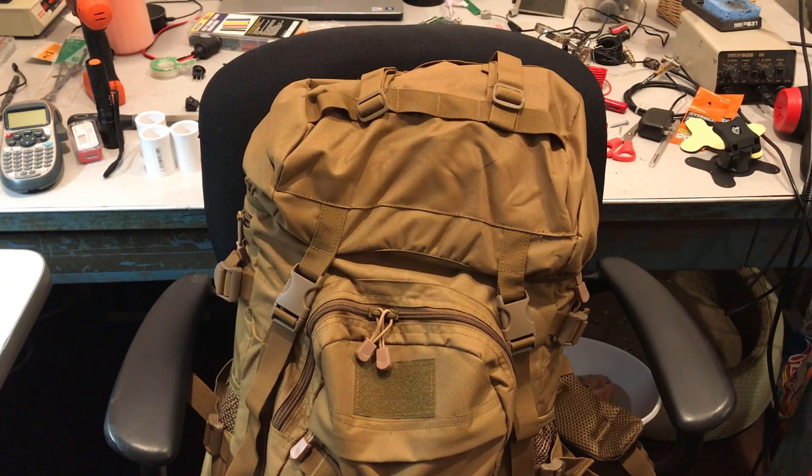We start with the bag I found to carry my go box, which is really cool because I was somehow able to find a reasonably priced backpack that just perfectly fit the Pelican-type case that I put it in. It's actually by a company called Condition One. They're really good, by the way.